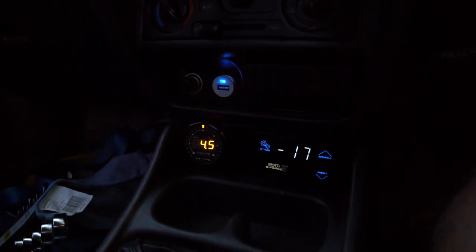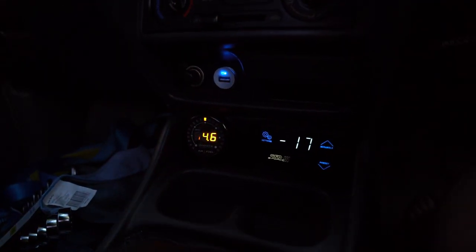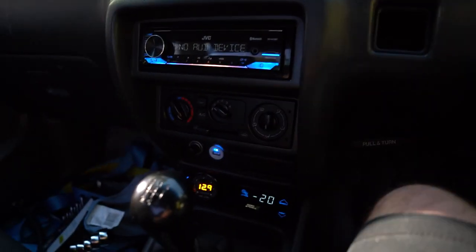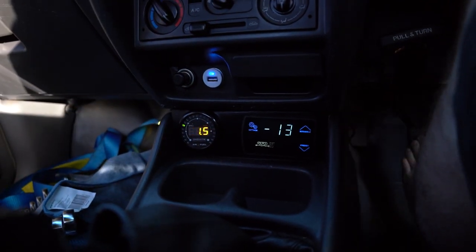This is just cruising at quarter throttle — 14.8. Still not the greatest. Under one pound — it's okay.